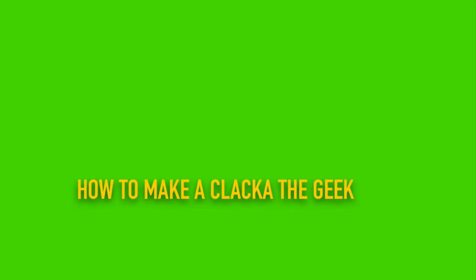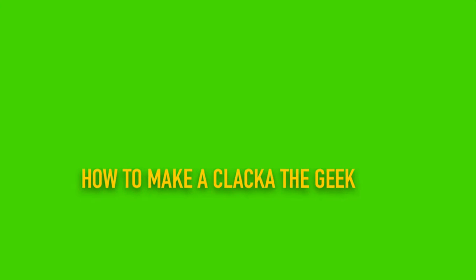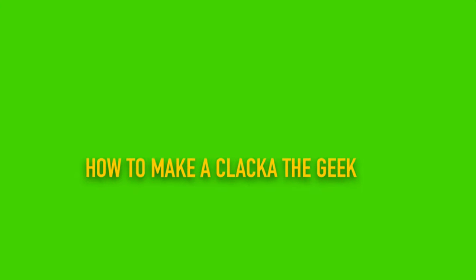Clack of the Creep gives you a tutorial on how to make your very own Clack of the Geek at home. Enjoy.